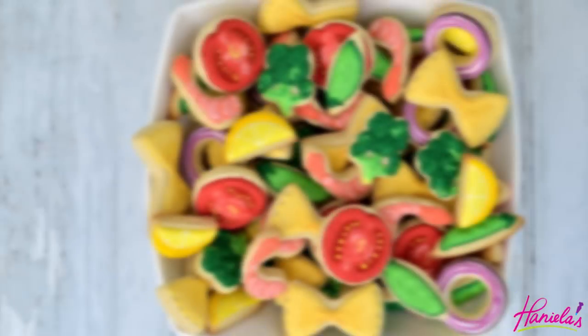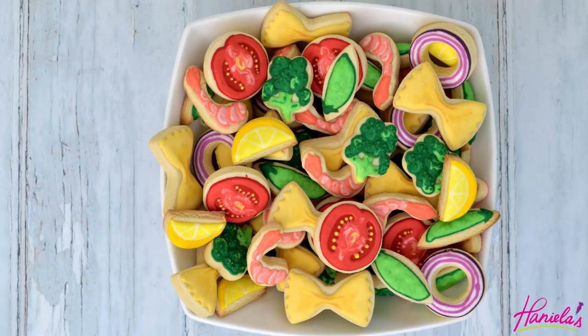Hi guys, it's Hanyi here. Welcome to my YouTube channel and welcome to a really fun cookie decorating tutorial. You guys have been asking for more ideas on how to make cookies that look like real food, and I really hope you like pasta because today we are making shrimp cookie pasta.